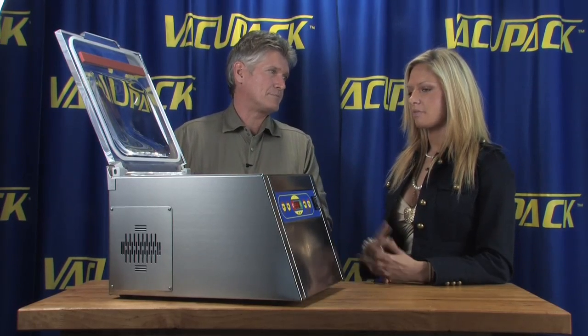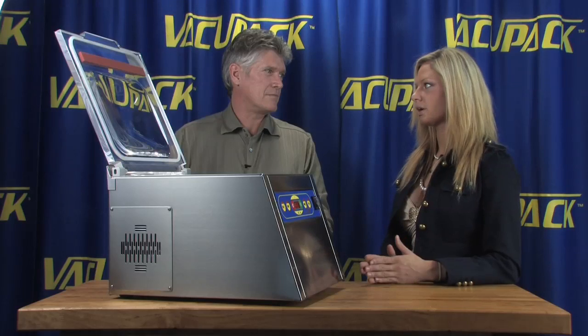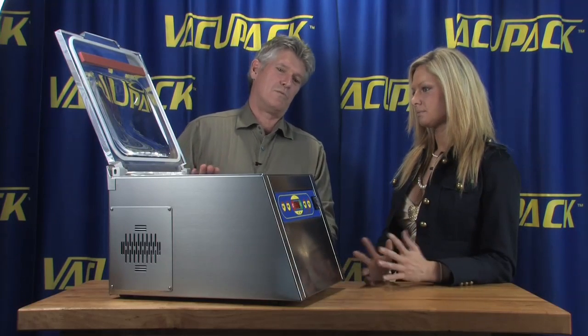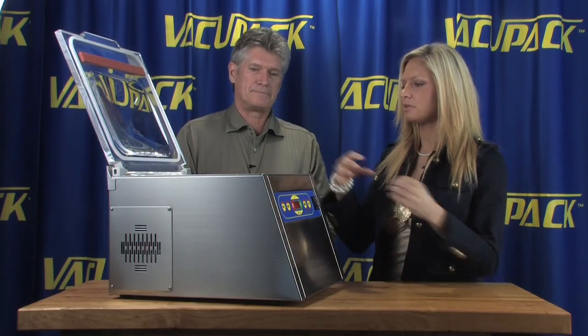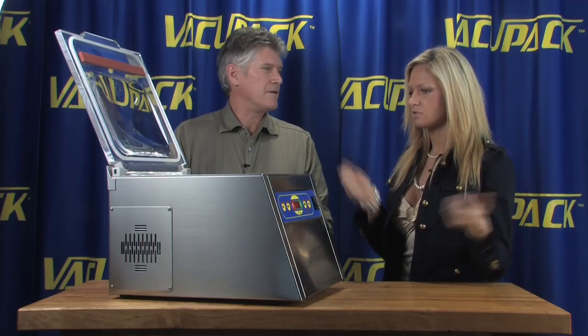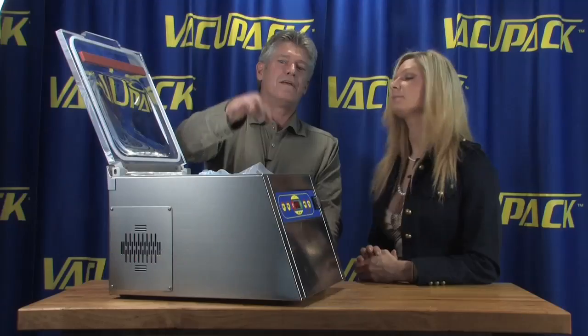The other machines seem like something you'd use in your kitchen for daily use — a little bit of leftovers, package up some strawberries. This is more for fishermen and hunters who process their own food and do a lot more packing. Once you put the food into the bag and place the lip here and close it, it does everything for you — you don't have to hold the bag or position it.